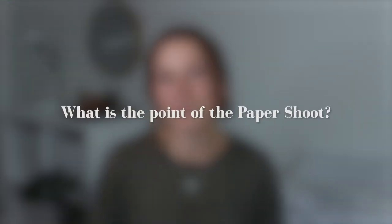What is the point of the Paper Shoot? The point of the Paper Shoot is to be an eco-friendly, sustainable, and digital alternative to film and disposable cameras. It gives you the same photo-taking experience, a similar photo style, and allows you to live in the moment and get away from your phone. But it doesn't produce the same waste as film and disposables, and it can take unlimited photos.